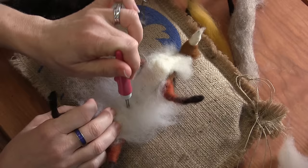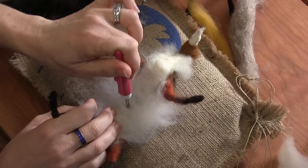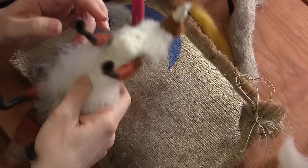There's a lot of fuzz, a lot of extra fuzz — some felting down. It looks weird, but you just let that hang out for a minute.